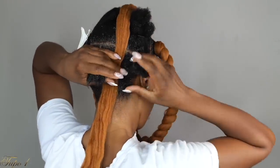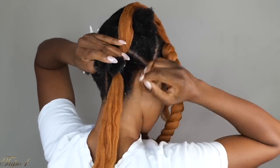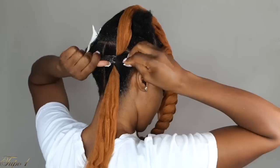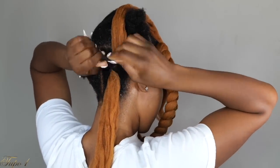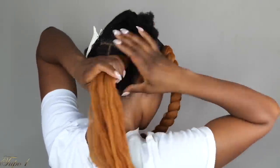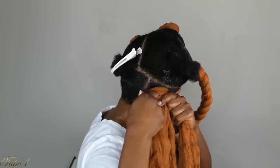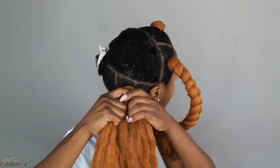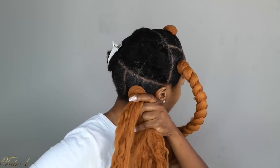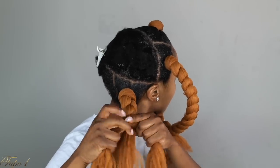I take the smaller piece of yarn, place it in between my natural hair, and take the same rubber band I was using to hold my hair to secure my natural hair — about four or five times so it's nice and snug. Take the bigger piece of braiding yarn and place it on top, give a really good grip at the base, and just start braiding down nice and tight. Once you get to where you want the braid to stop, take another rubber band and secure it.